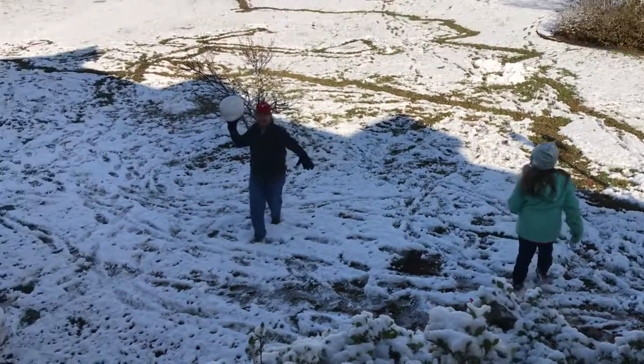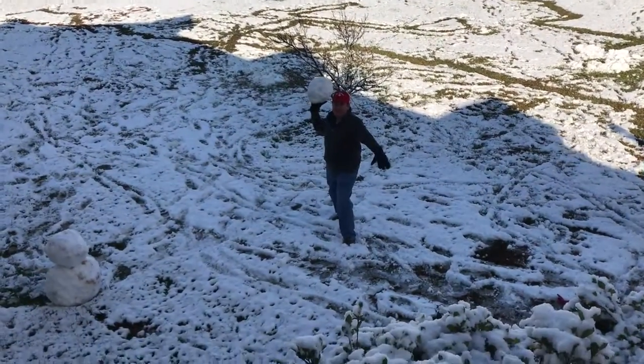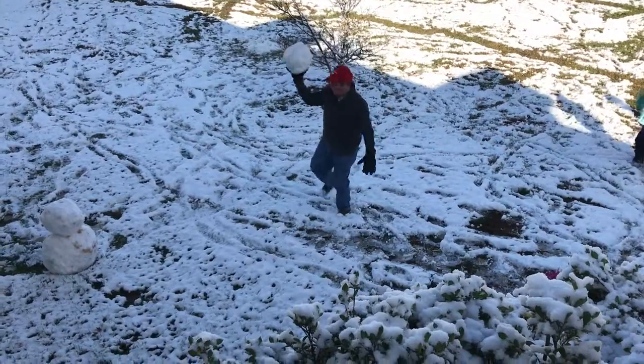You building a snowman with daddy? Don't you dare! Do you want me to throw this at you? No, I do not.